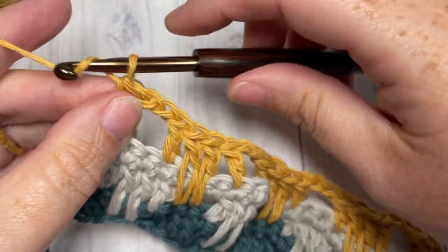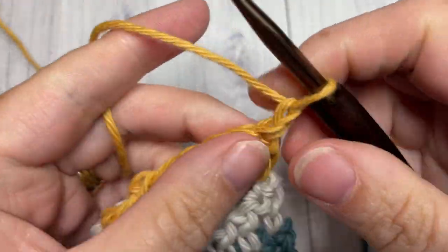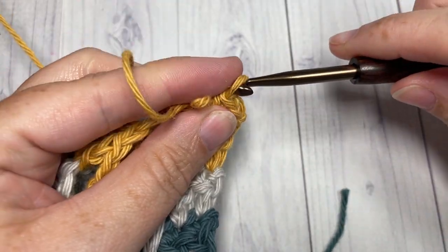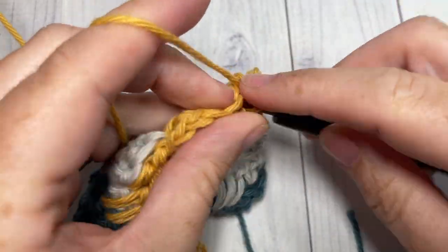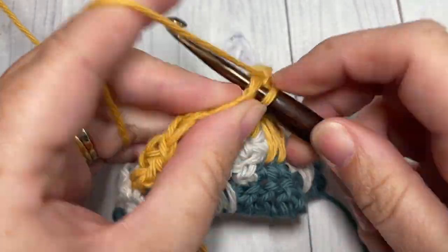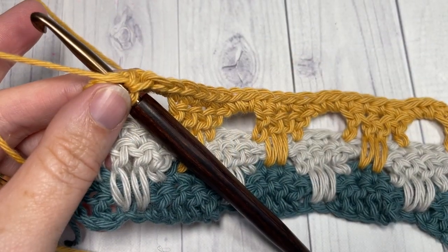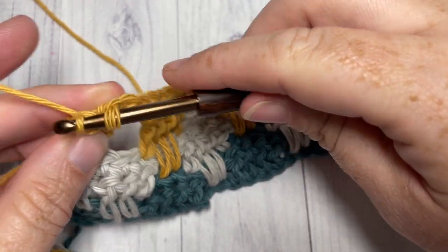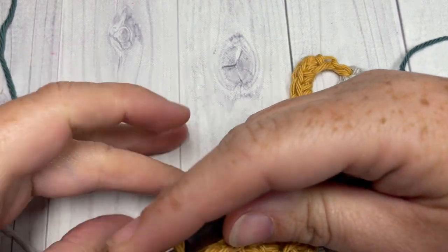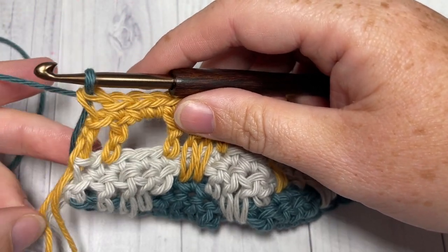For row six, chain one and turn your work. Just as you did before, work a single crochet into each stitch and two single crochets into each chain-two space all the way across. When you come to the end of row six, switch back to color A. If you've left it attached, simply pick up color A hanging down the side, gently draw it up — you don't want to pull it too tight or bunch your work — and pull it through.